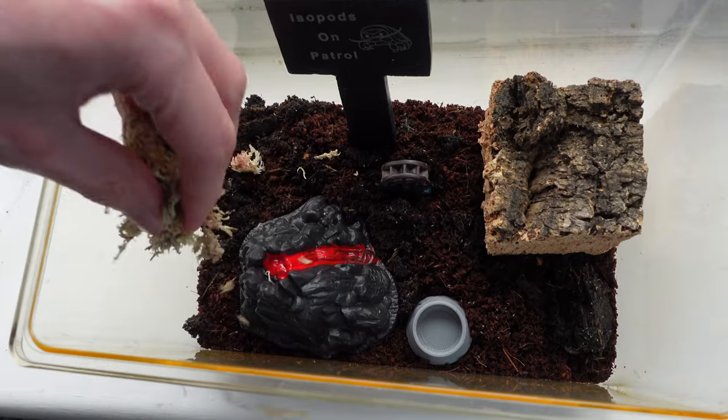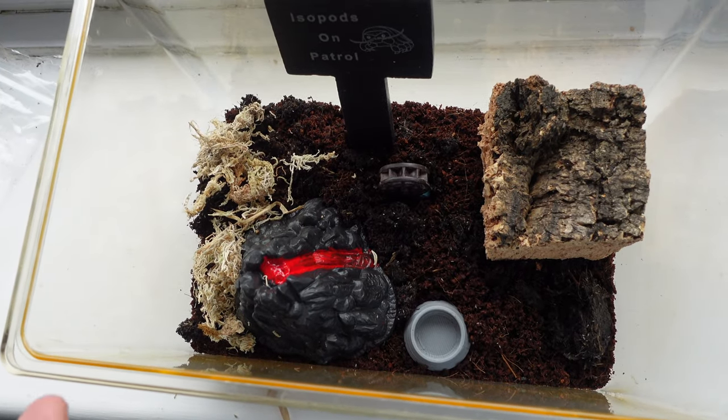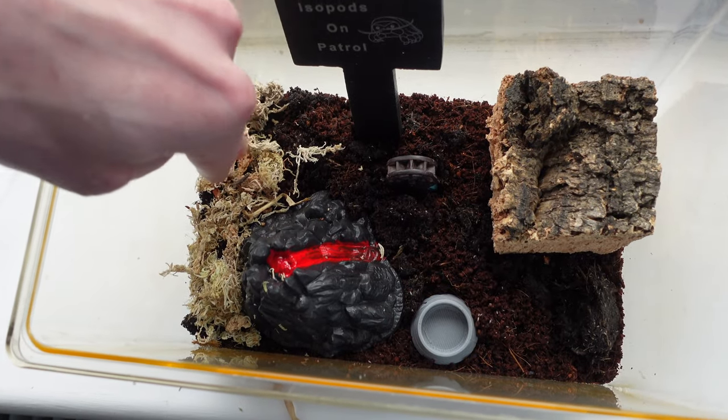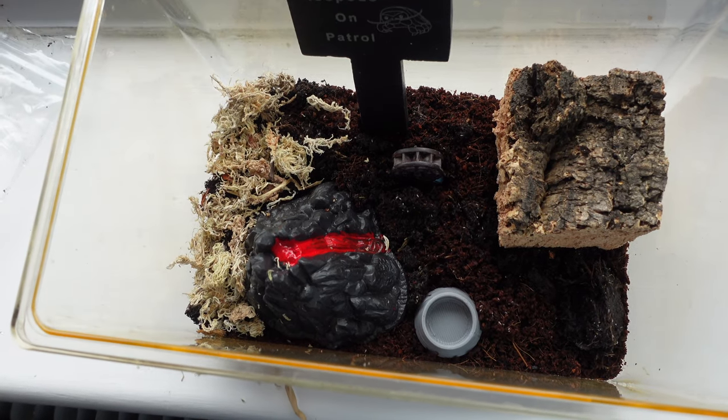Now we have our decorations, it's time for essentials. The first thing we want is a hydration area, so I'm going to add some sphagnum moss on one side. We're kind of running out of this so we need to get some more. That's just to retain moisture and to give our isopods somewhere to go to moisturize, because they do like their moisture.